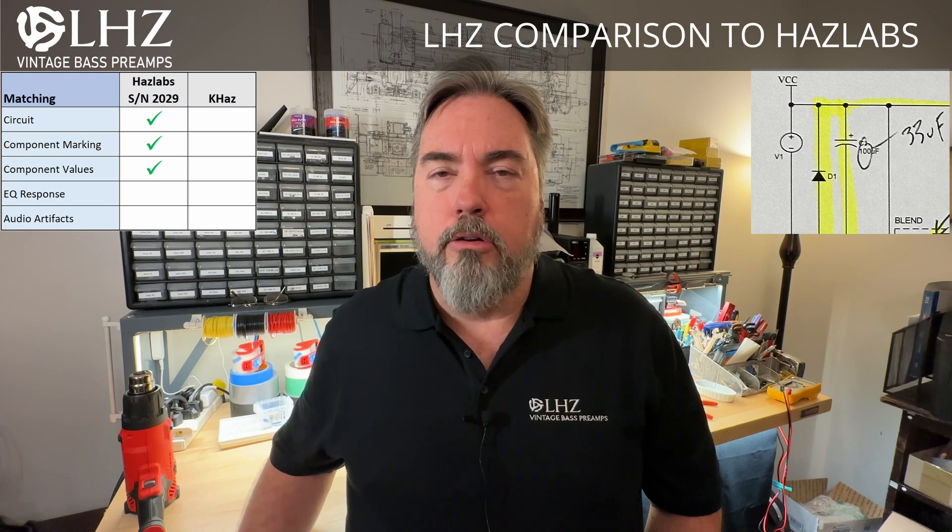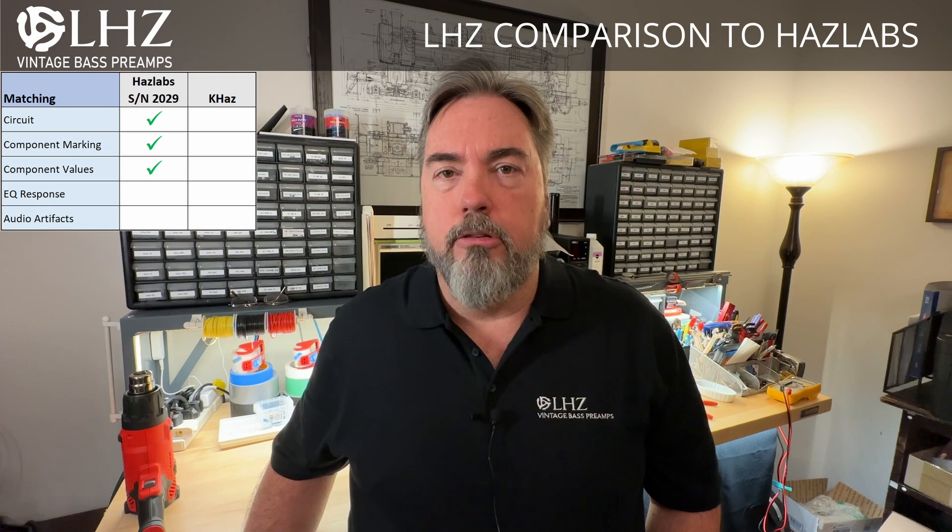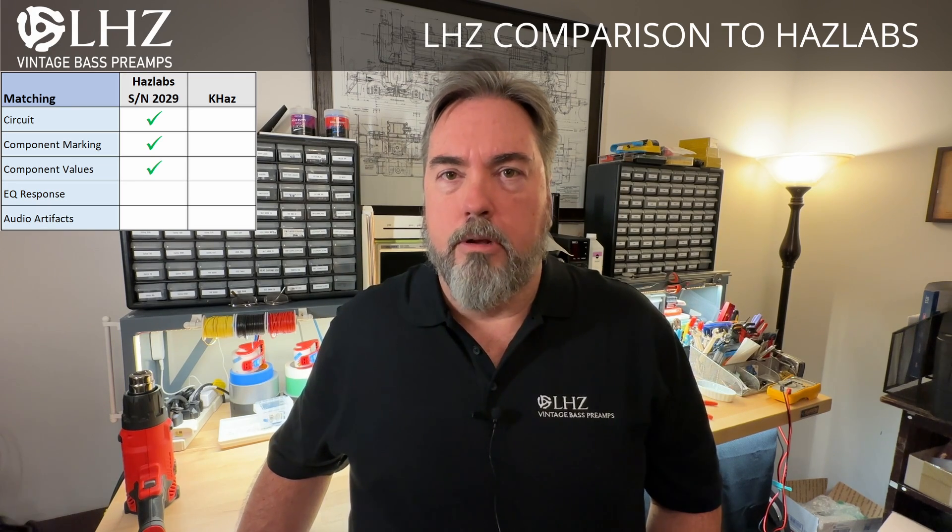There was one small anomaly: the Haslabs uses a 33UF power capacitor whereas the LHZ uses a 100UF. It doesn't make any difference from a sonic perspective — that's more just for the power supply side — but that's the only difference. Otherwise, we do have a true component level clone of the Haslabs.